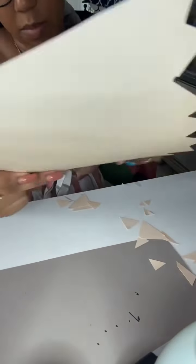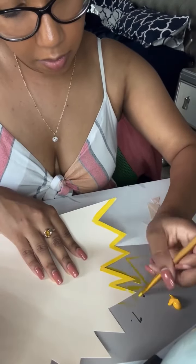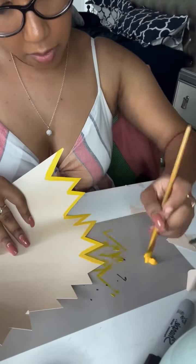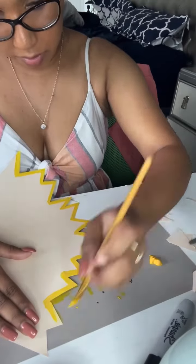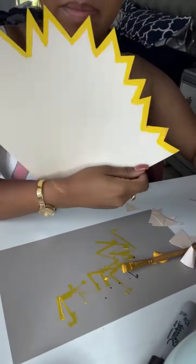Once you go through and cut out all the triangles and remove any excess, it should look like this. Then you want to take your cadmium yellow paint and start painting around the edges. This will give it the pencil shaving look you're looking for, because obviously when you get pencil shavings, a little bit of the yellow from the outside of the pencil is still attached. Once you are done, it should look like this.